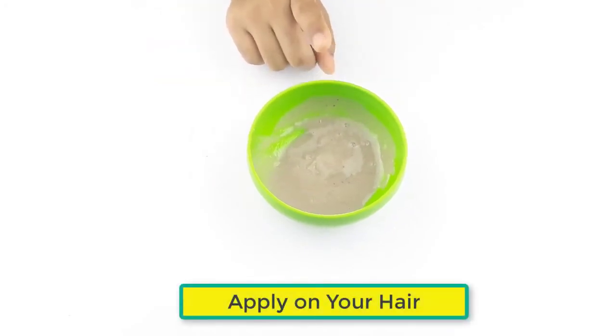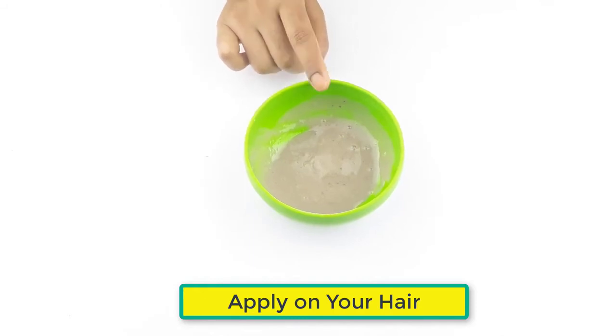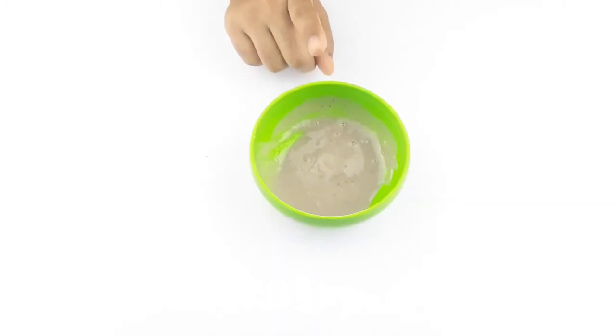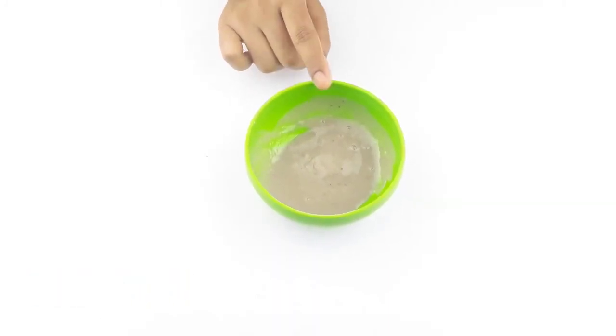Now apply it on your hair one hour before bathing. Use it three to four times a week for better results. Friends, see you again in our next video. Thanks for watching — please comment, like, and share.